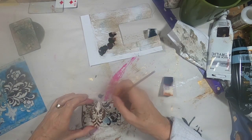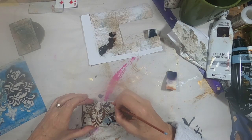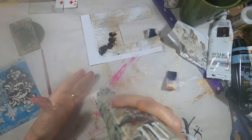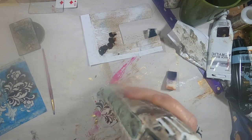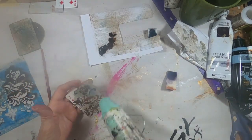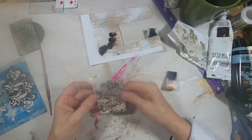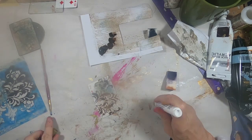I took some raw umber and went around the outside edge. I have one little piece of the stencil that I want to fill in, and I'm doing that with a small brush and raw umber. I'll dry that so I don't smudge it. When you're using your heat gun on these plastic playing cards, you need to be really cautious that you don't melt the card — that's why you see me pulling the heat back.